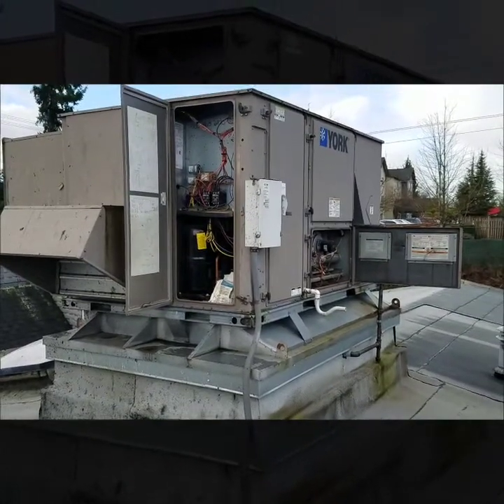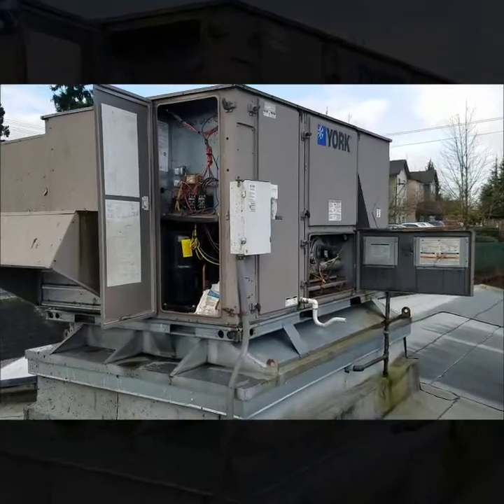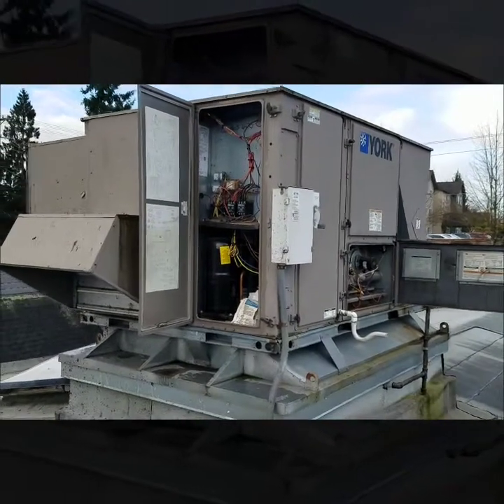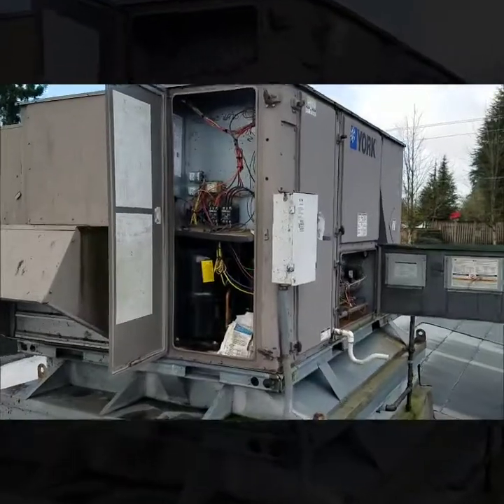I'm out here at a service call on this York package unit. I'm running into a few issues out here so I'll just go over everything I was seeing for you guys.